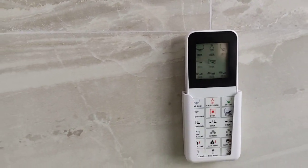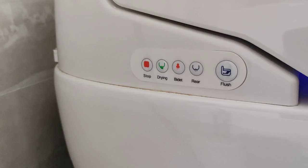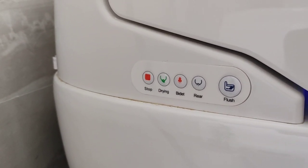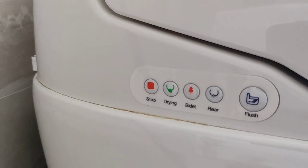You can use the remote controller to flush the toilet. Also, on the side of the toilet you have the most used functionalities, which are cleaning and flushing.